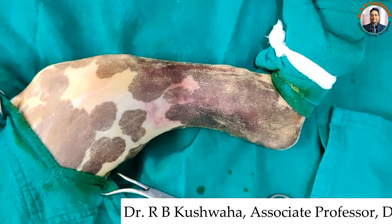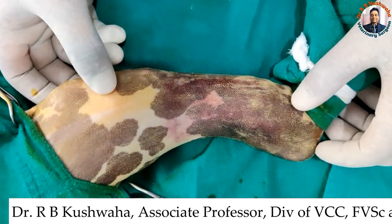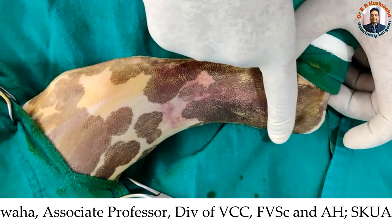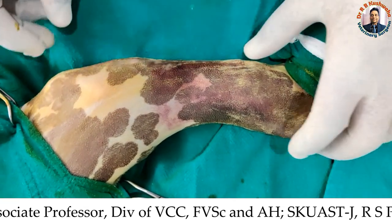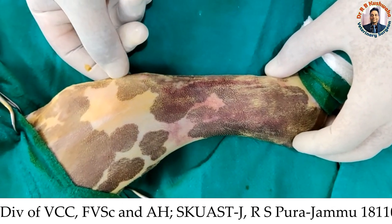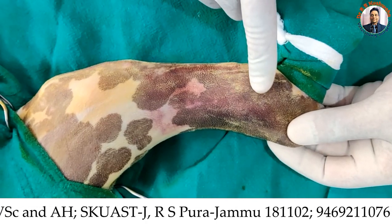Before going for normograde pinning of the tibia, there are certain landmarks. This is the proximal extremity of the tibia and this is the distal extremity. You can see here the hock joint and the talus. This is the caudal border and this is the cranial border of the tibia. This is the patella, this is the medial tibial tuberosity, and this is the anterior tibial tuberosity. This is the fracture site here — up to this level is the proximal fracture fragment, and from here to here is the distal fracture fragment.